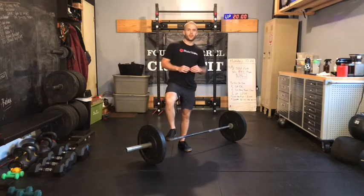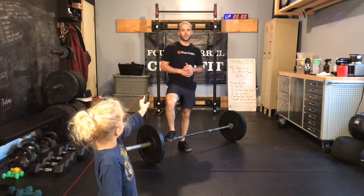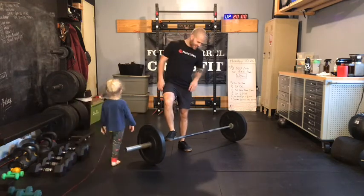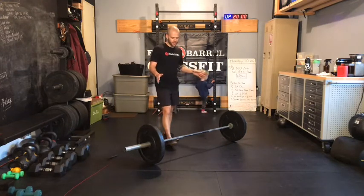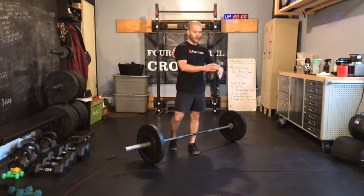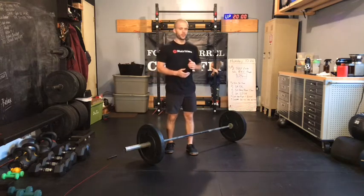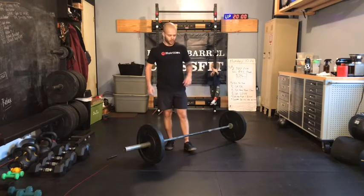What's up, gang? Case here with our in-gym strength work for Monday, October 26th. Four sets of three reps power clean and jerk today. We're putting the movements together — last cycle we kept our cleans and our jerks separate. And then we'll be supersetting with a 30-second Russian kettlebell club plank.